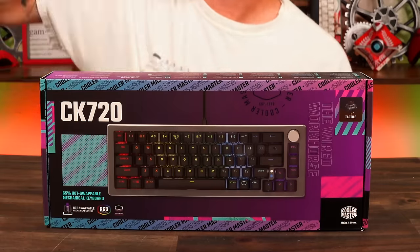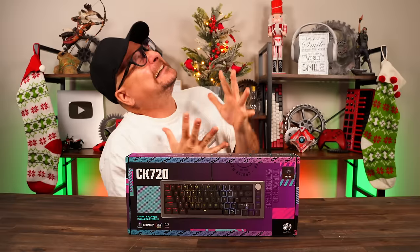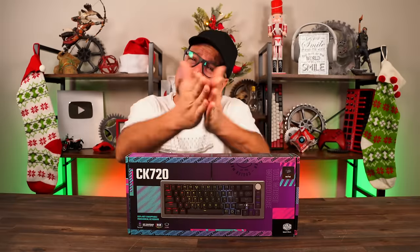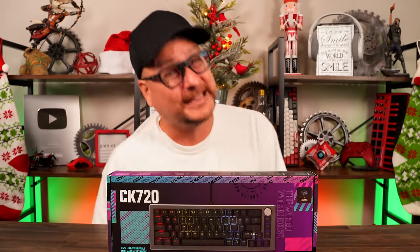This keyboard right here, the Cooler Master CK720, could have been, should have been, still might be to you, the best big brand out-of-the-box gaming keyboard.